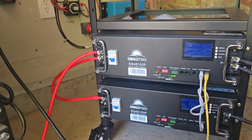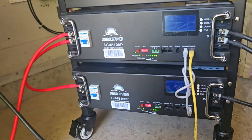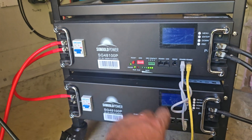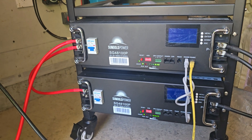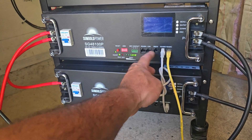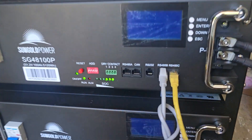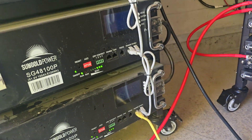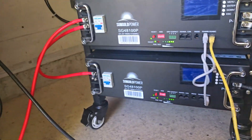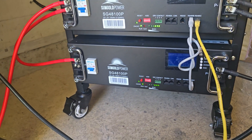These dip switches — I have this one set for six and this one set for seven. In the book you can see how to set those; it's fairly easy as long as you've got glasses to see them. The daisy-chaining between batteries — I have the yellow communication wires going over here and tying into this one, so they're all talking to each other. It's simple.